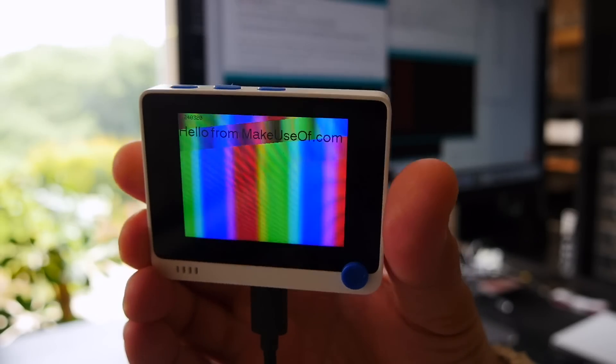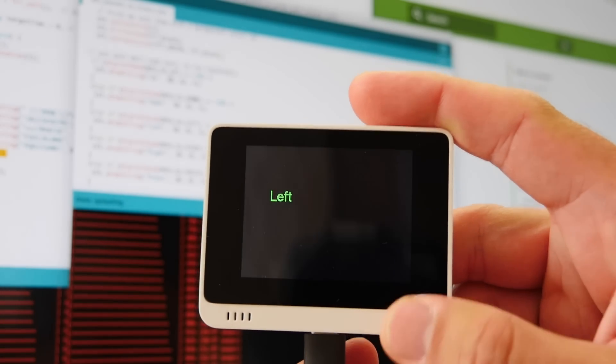I'm James Bruce, you're watching MakeYouSoft.com Reviews, and this is the WIO Terminal — an Arduino compatible development board that's absolutely packed full of sensors, communication devices, a screen, and for an entirely reasonable $30. This is why I'm never touching an Arduino again.